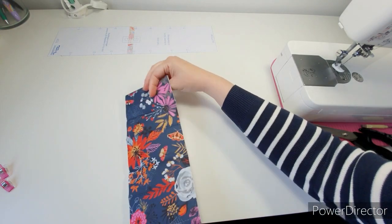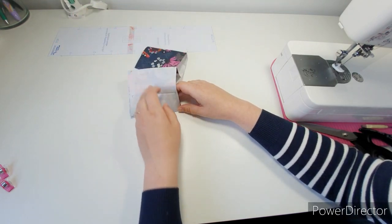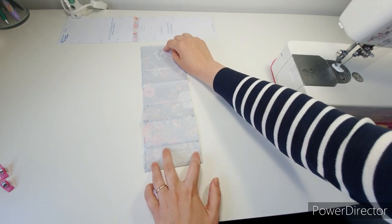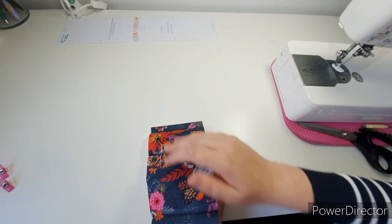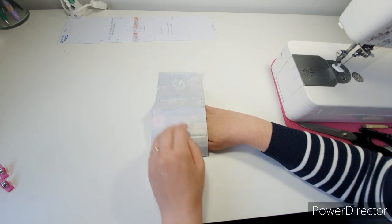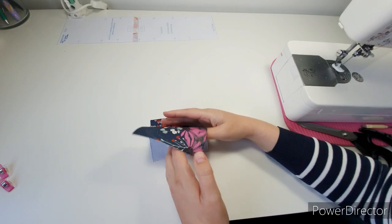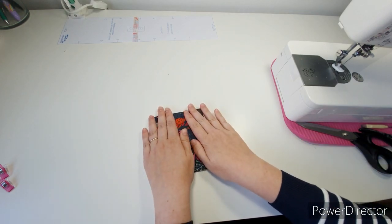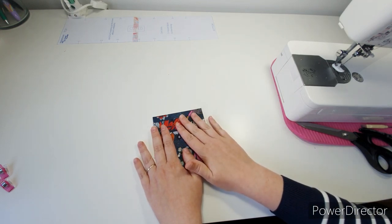Flip this over, and at fold number two we're going to bring the bottom up — bottoms up! Then we can do our concertina: at number three down, pull four up, then keep on going — five, six, seven — and give it all a real good steam press to set it.